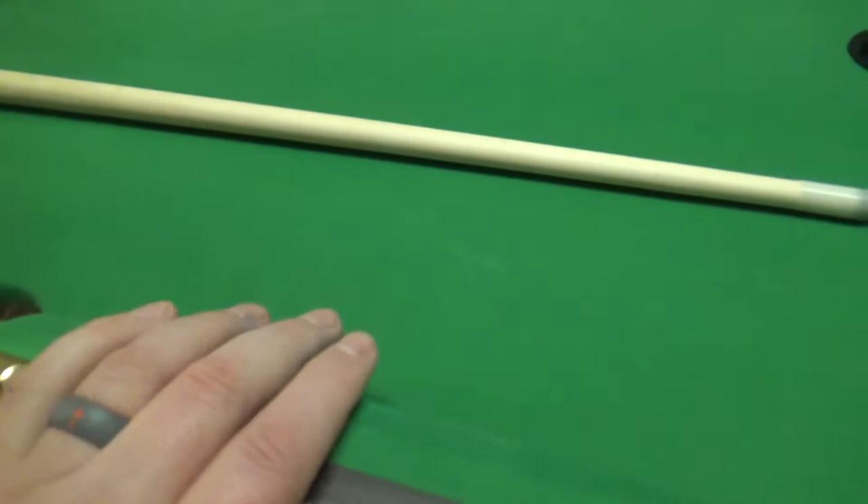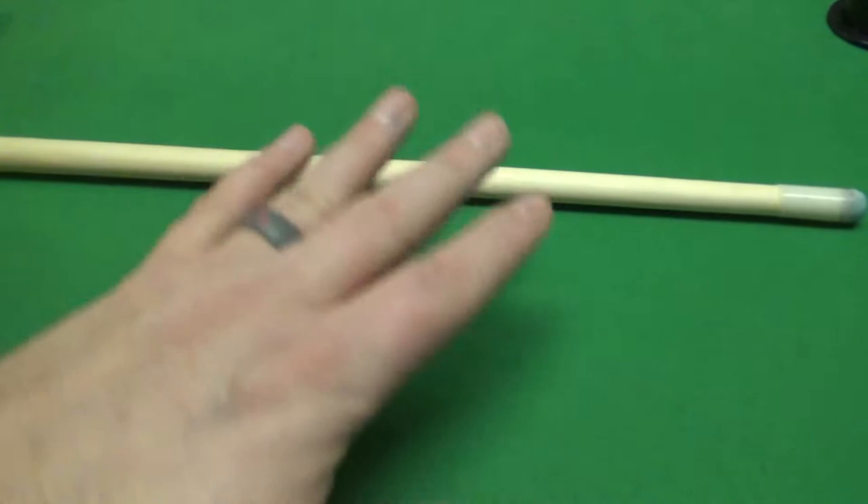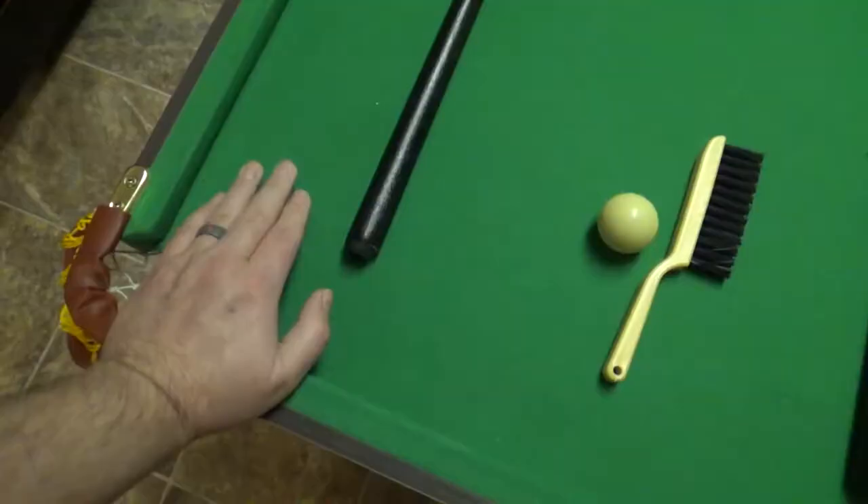Another downside is the folding — it says foldable, but you have to remove a wing nut on all four corners to get it to fold up. You flip it over, take off all four wing nuts, and then fold it up. So it's not as easy as just flipping it over and folding down the legs.